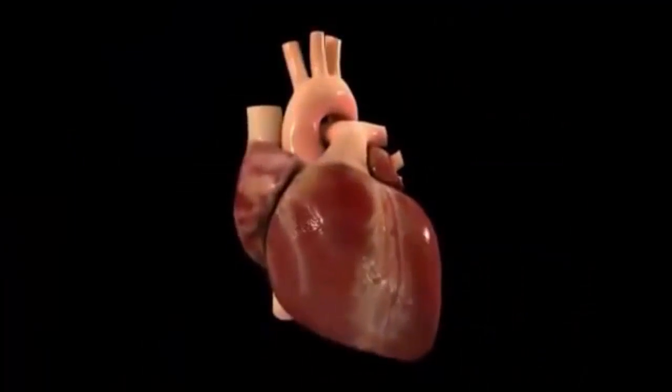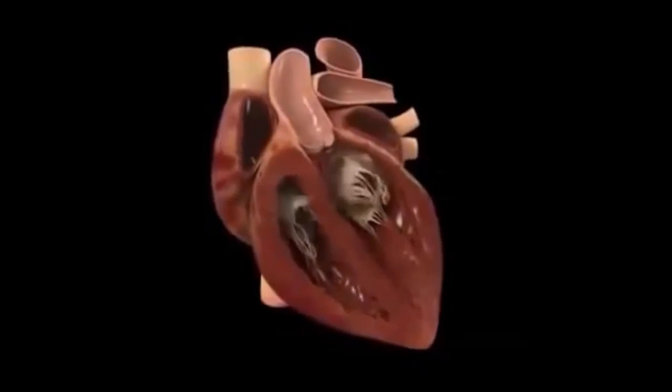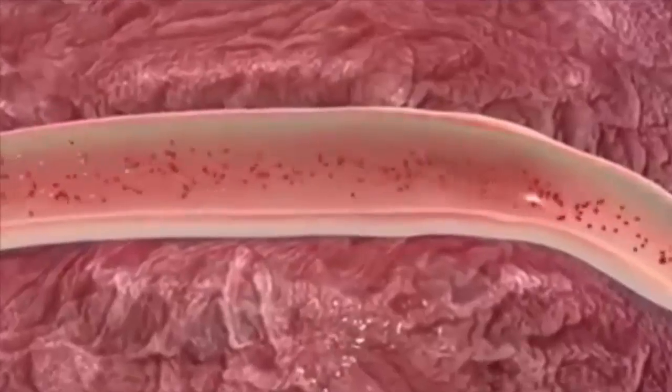The heart pumps blood throughout the body by means of muscle contractions. It is composed of four chambers called atria and ventricles. The atria collect blood while the ventricles push blood out of the heart through arteries.